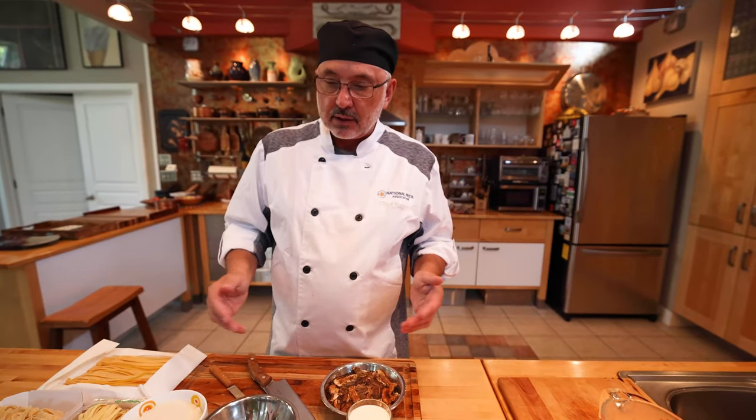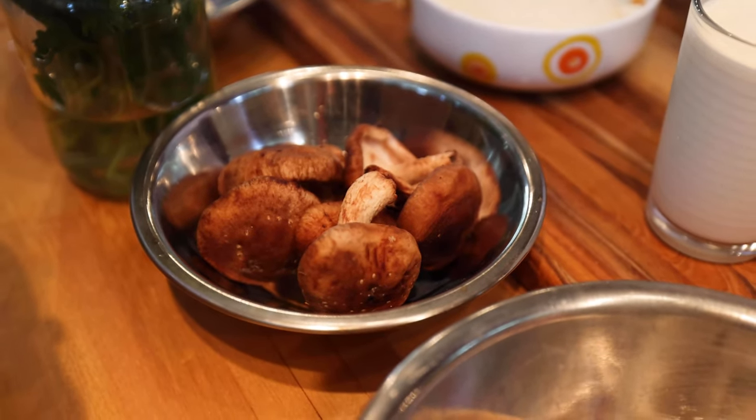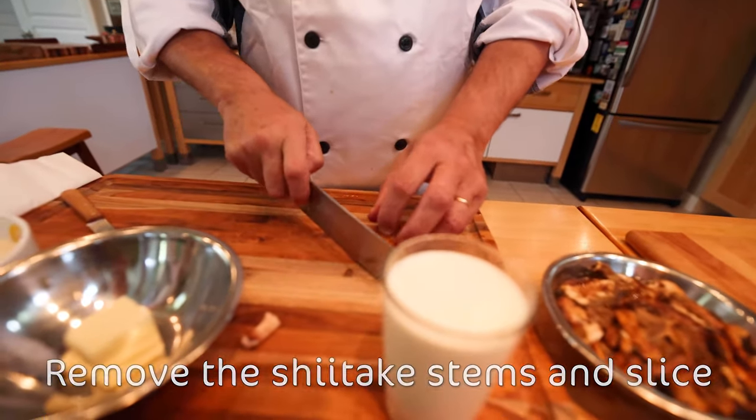Other ingredients, very simple. I got some other wild mushrooms. These are oyster mushrooms. These are shiitake. The preparation is, again, very simple — you just remove the stems and then you slice them like this.